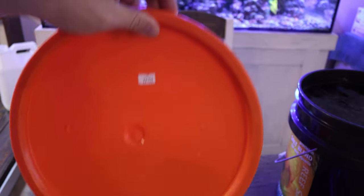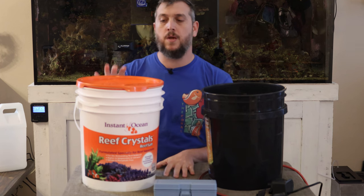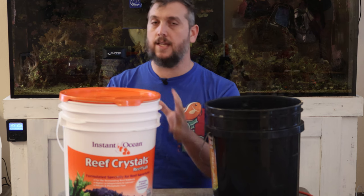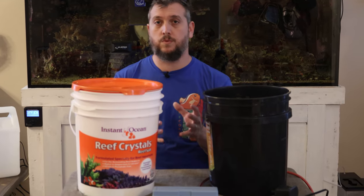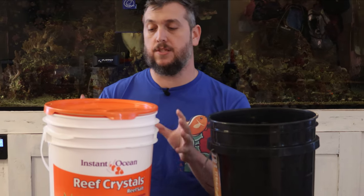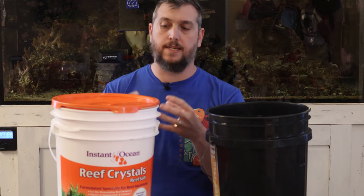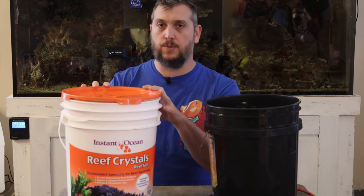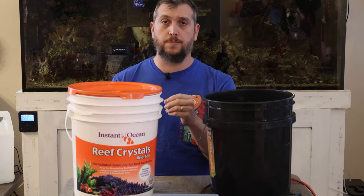If you're buying salt for your reef aquarium and you want to extend the use of that salt, you want to make sure you purchase the bucket. I recommend the bucket because you can reseal it and it lasts longer, as long as you keep it in a dry, dark area away from moisture. Salt can get moisture inside it, causing it to harden and clump up. A resealable bucket keeps it nice and powdery for you to scoop.